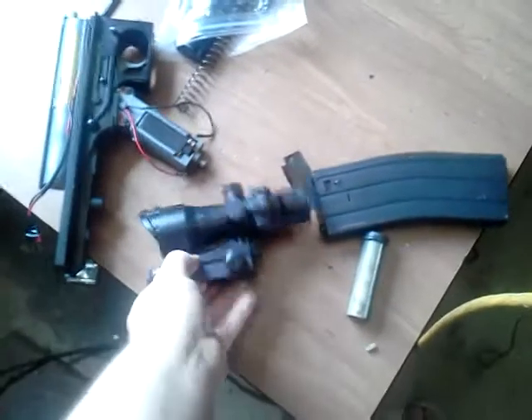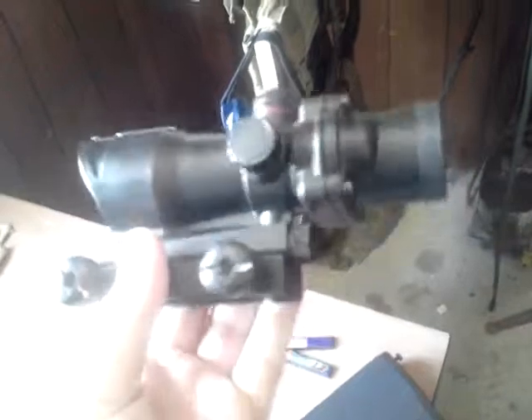The ACOG for the Thompson - let's see if I can't get a better quality picture here. Comes with this, looks pretty nice I think. I like the way it looks. Just going into more of a CQB gun and it looks kind of silly.